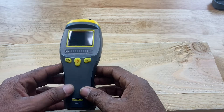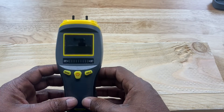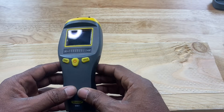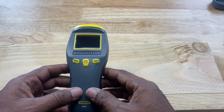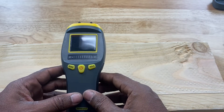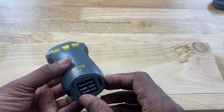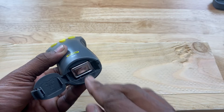We have a moisture meter in front of us and this one is a pin-type moisture meter for wood. They have several types of moisture meters on the market for different applications. We're going to talk about the moisture meters for wood today, and this one is pretty simple. It has one LCD screen for the readings, a power button, a mode button, and a hold button. It's also battery operated with a nine-volt battery that goes into the bottom.